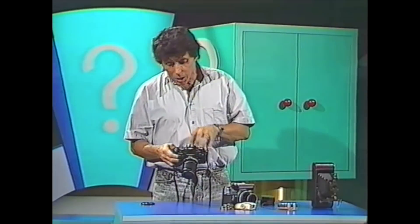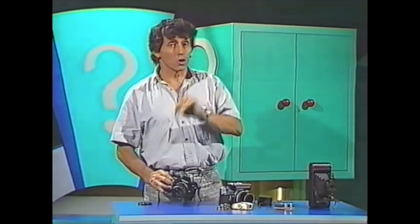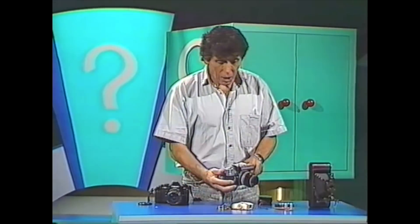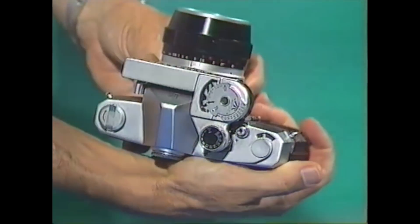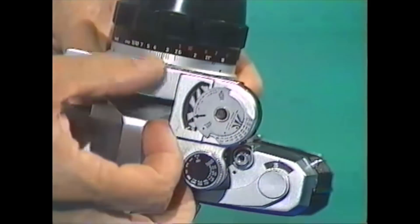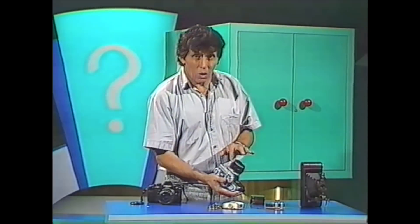Many modern cameras have electronics built into them — silicon chips and all sorts of things that control the aperture and the shutter speed to make sure that your pictures are correctly exposed. But this was not always the case. Go back 20 years and you'd find that cameras didn't have any electronics inside them, but they may have had an exposure meter sitting on top. The exposure meter is connected to the aperture ring, which controls a little white needle that you can see moving. There's also a black arrow connected to the shutter speed dial, and by lining up the white and the black arrow you made sure that you'd have the correct exposure.